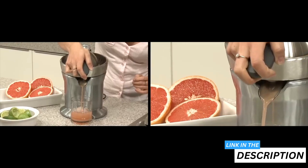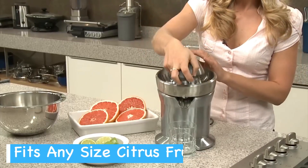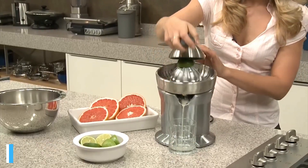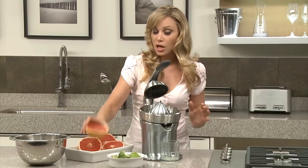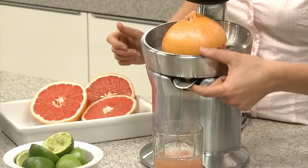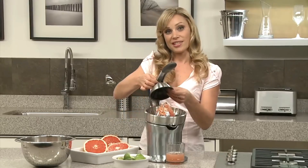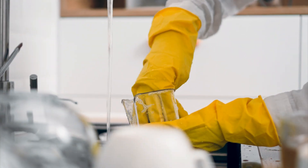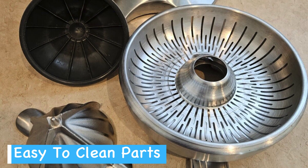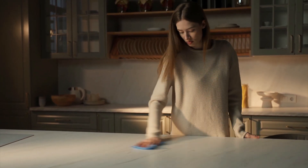You'll find that pressing any size citrus fruit becomes remarkably easy thanks to the thoughtfully designed quadrufin juicing cone. The aspect of safety is also well addressed with its dual switch feature, reassuring you that the squeezing process only occurs when everything is securely in place — an intelligent touch. Acknowledging the value of time, especially during a busy morning rush, cleanup is expedited as the juicer's parts are all dishwasher safe.